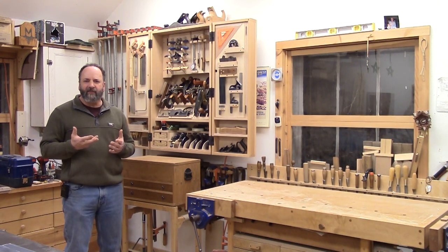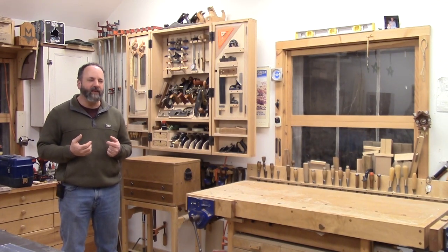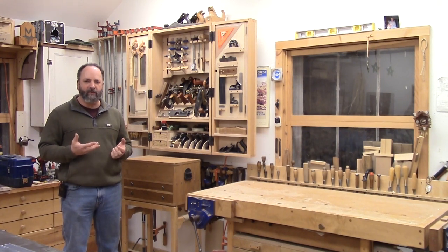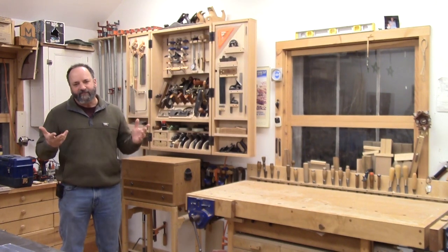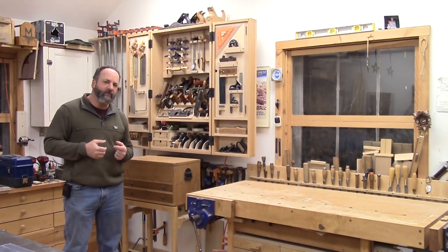I get teased to a certain extent at the office about having too many hand tools. I don't think I have a lot — in fact, I don't have a lot that I don't use. I do have a couple of planes that act as decoration up on top of the cabinet, but other than that, everything in the cabinet is pretty much good to go.